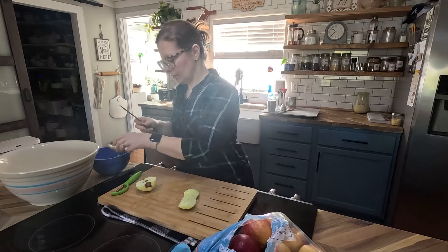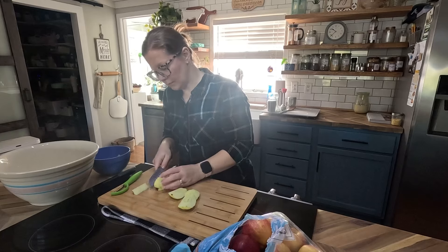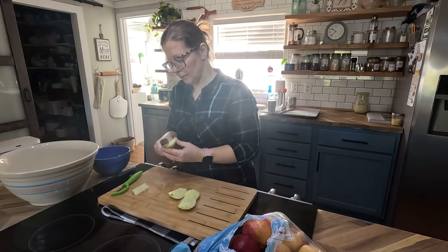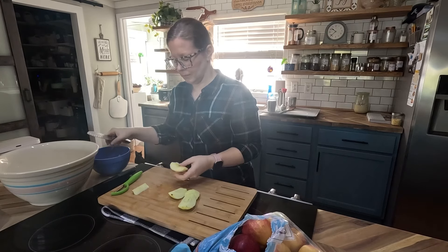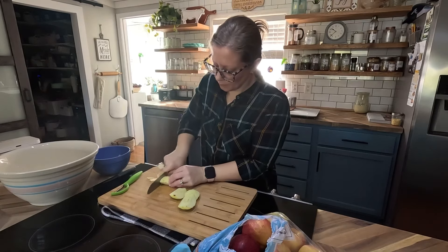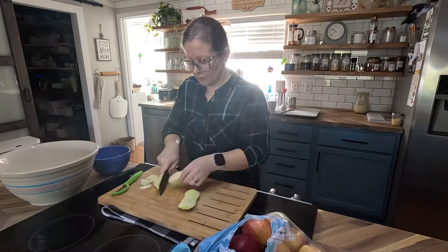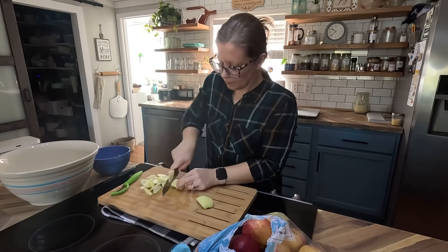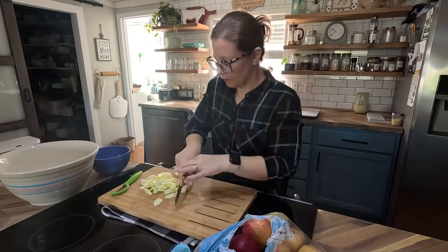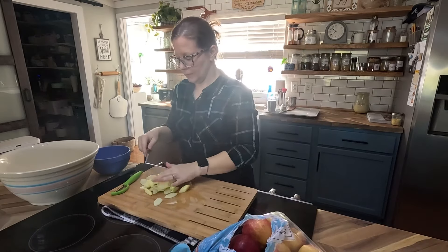They say apple seeds aren't good for chickens, but I always throw them out there and I've never had a problem. I just cut my apple into four pieces, cut the cores out, turn them sideways, and slice them as thin as I can. If you slice your apple slices too thick, they will not cook and they'll be crunchy in your pie. So if you like crunchy apple, leave them bigger, but as you can see, I get them pretty thin.